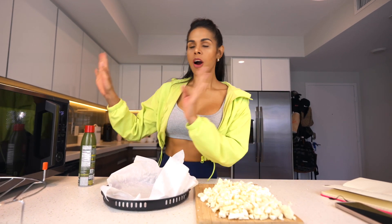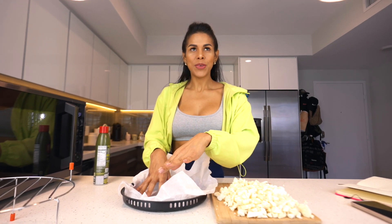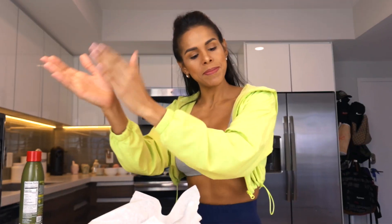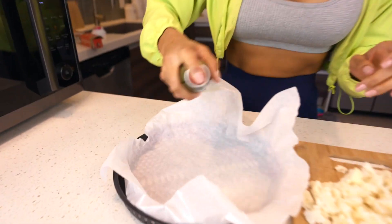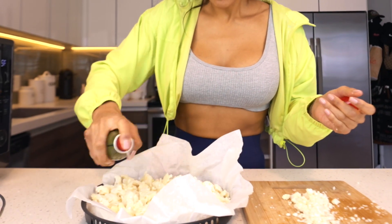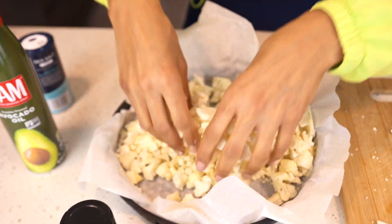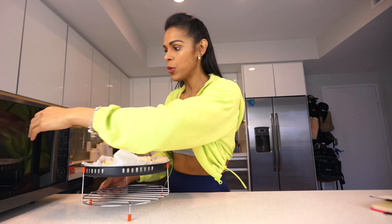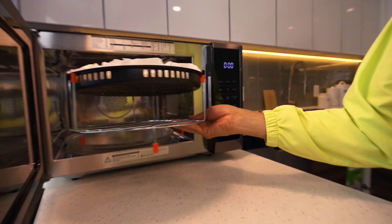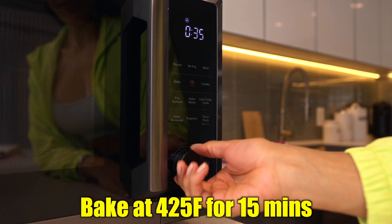After you have your cauliflower cut, preheat your oven. Use parchment paper on a tray, spray the paper, and put all your cauliflower on it. Add a little bit of salt and garlic powder, then mix it up with your hands. Put the cauliflower in the oven at 425 degrees Fahrenheit and bake for 15 minutes.